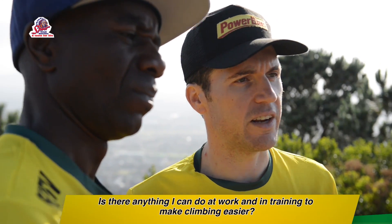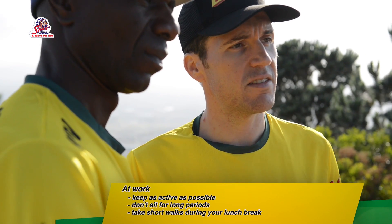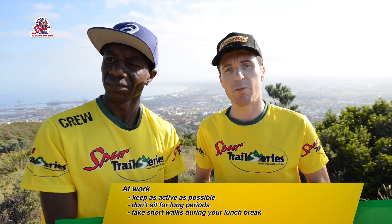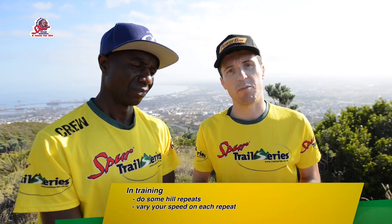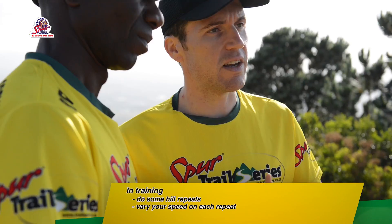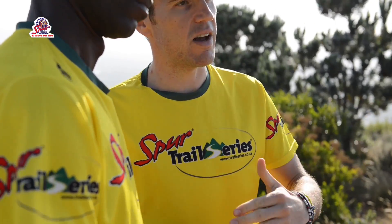The next question is: is there anything I can do at work and in training to make climbing easier? At work, take the stairs and make sure you don't sit for prolonged periods without taking a walk. During your lunch break, use the opportunity to walk around the block to keep your fitness up. In training, on your usual run, when you come across a hill section, repeat it a few times — take a trot up and down, try increasing your speed, alternating a fast climb and a slow climb. All of these things will lead to a stronger climber and a more enjoyable run.